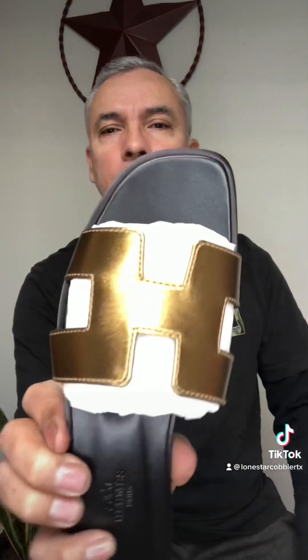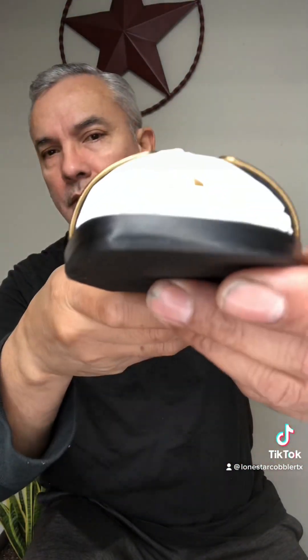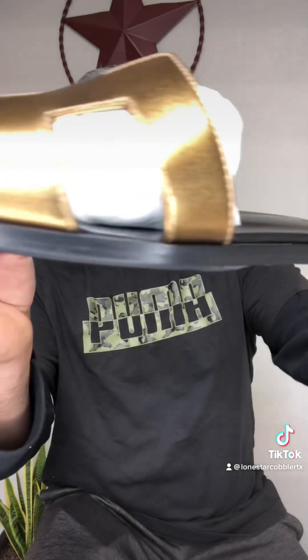Okay so I am done with the Hermes sandals sole protectors — here we go. Let's take a close look, nice and clean.